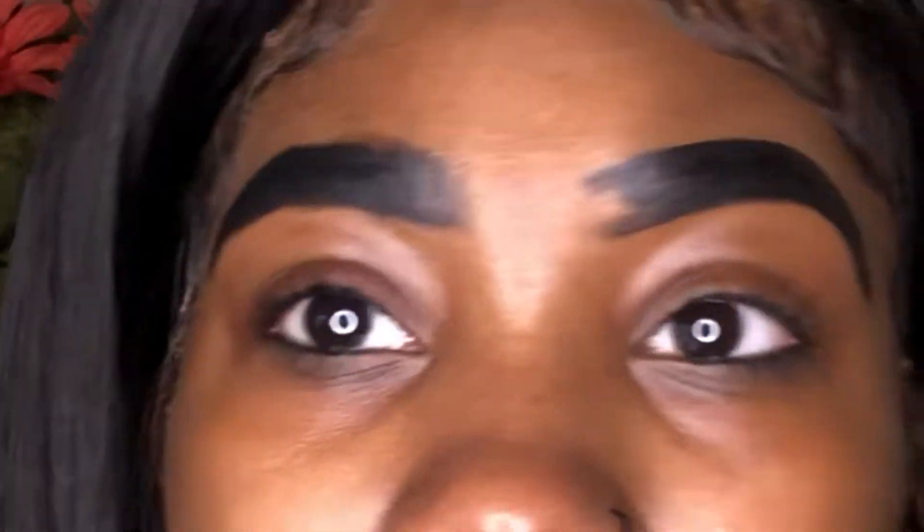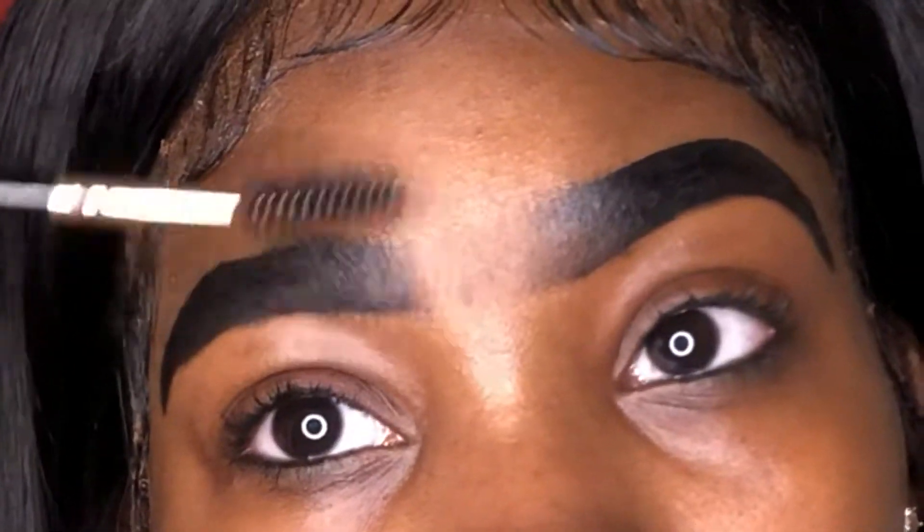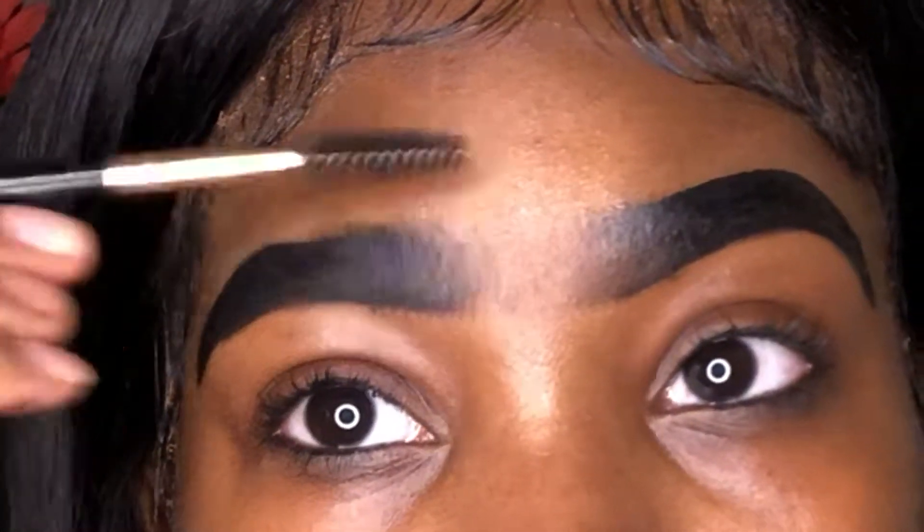After you're done with that, get a spoolie and brush out in the front so that it blends in and fades. It doesn't look like harsh lines — we don't want that. We want them to blend in.